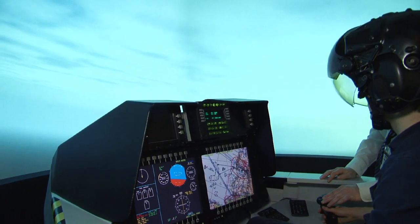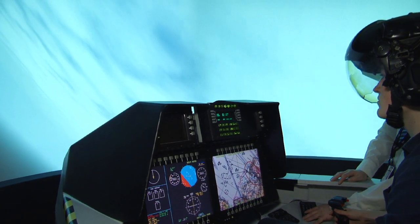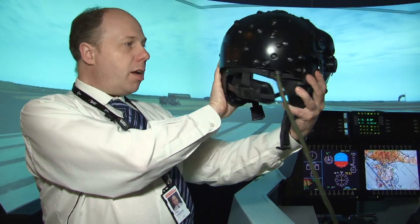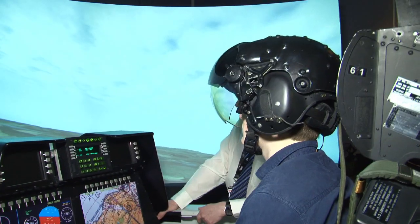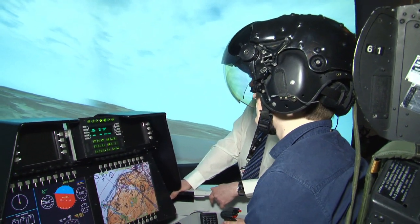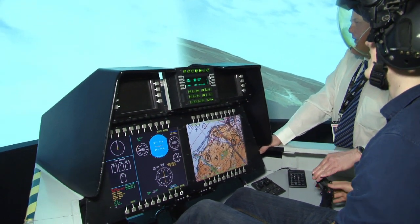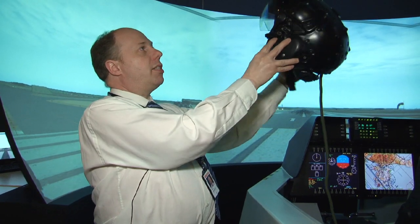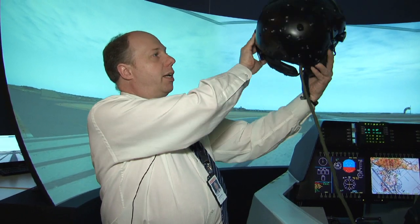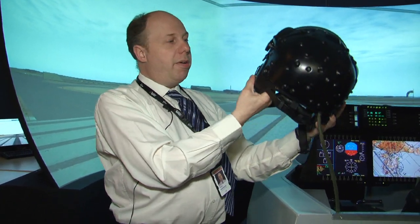Conformal symbology is symbology that matches up exactly with objects in the real world. It can be as simple as showing where power cables are at low level — very accurately, so wherever you look you can see the cables. And because it is drawn as symbology, even if you cannot see them due to cloud or fog, you can still see where they are. More importantly, for anything being tracked on the aircraft, rather than looking down at head-down instruments to work out where objects are, the system can place them in the helmet, telling the pilot where to look: there is an aircraft there, and one over there.